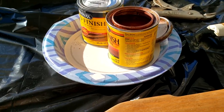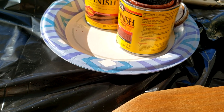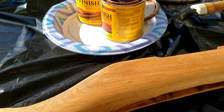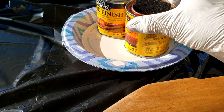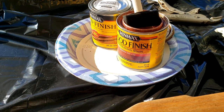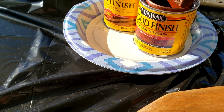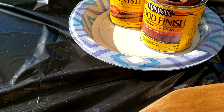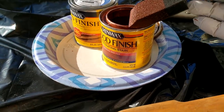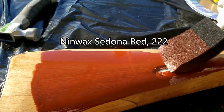I got my foam brush and dip it in there. I stirred this one up, but you're not supposed to shake it because that introduces tiny bubbles, which is not good. This has been sitting there for many years — I hope it's still good. Let's see, put it on like that.